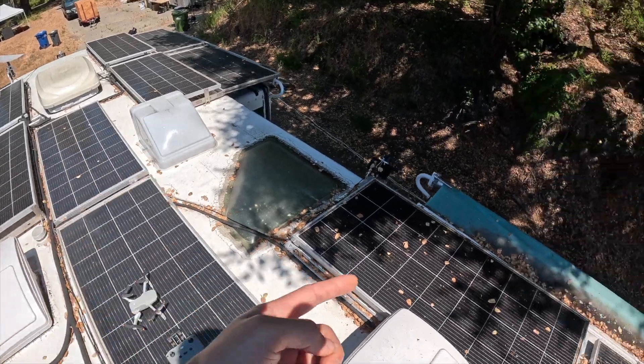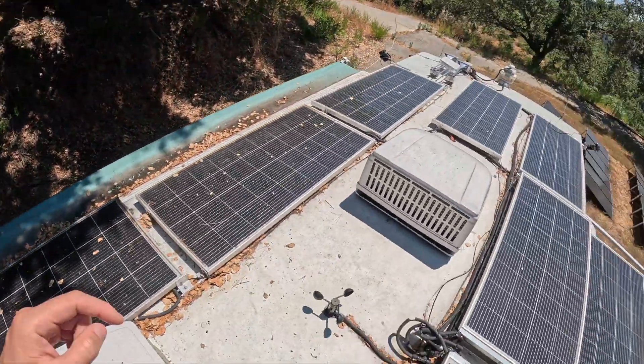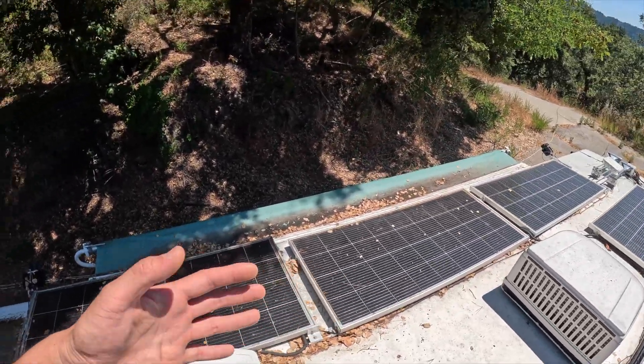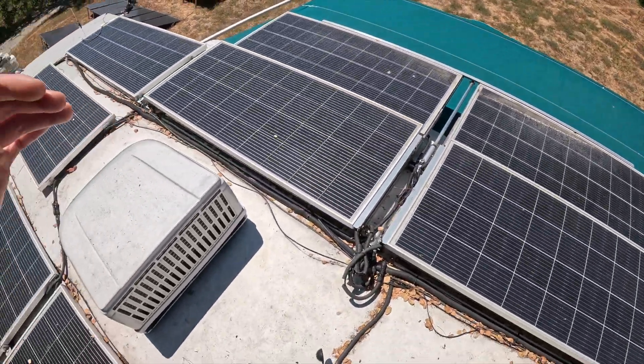Because right now you can see some shade here from the tree on top, casting some shade right here, and it will obviously impair the output. And on the right side, we have a clear sky — it's harvesting its full power.